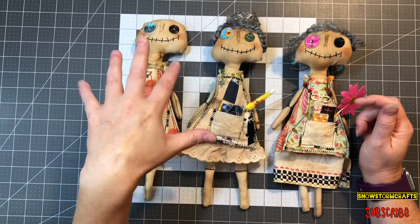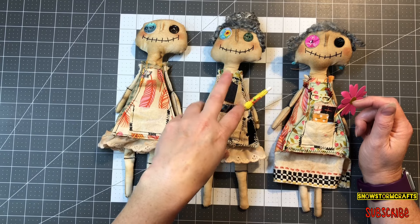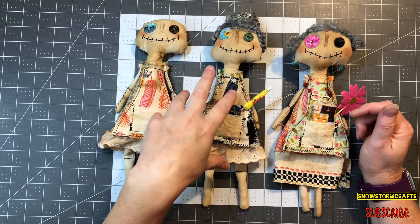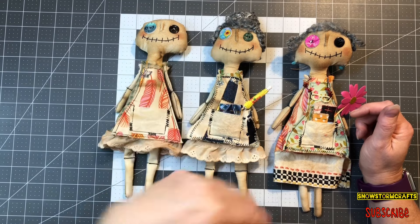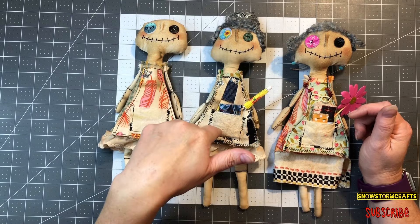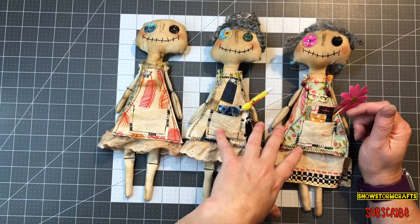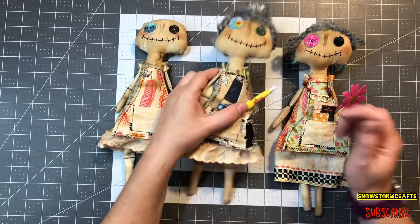This is my Junkie Grungie Grammy series. If you haven't got caught up, I'll make sure to put it on the end screen for you guys so you can come check it out. And I want to make sure to let you know in the bottom description box there is a pattern so you can come make your own doll.